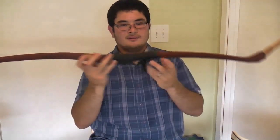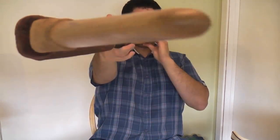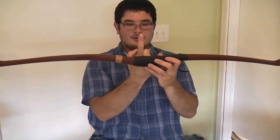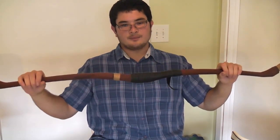So, to show you what I mean, here is a white PVC pipe bow, and if you can see, the handle here is actually set further back than the tips. What this bow has is it has about a four inch reflex, which gives it a little added performance.